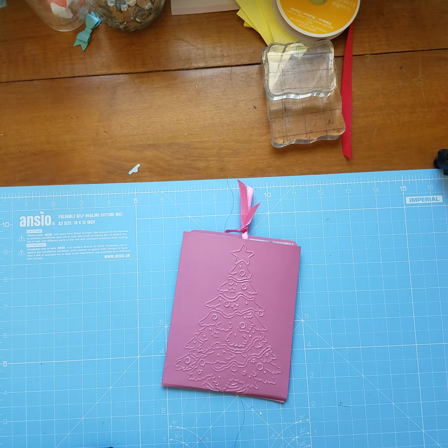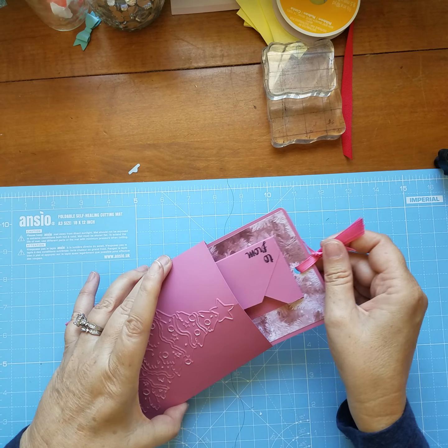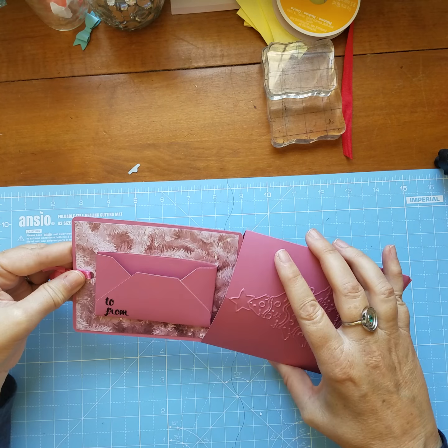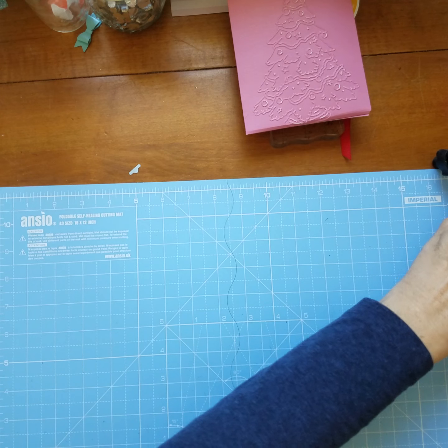Hi everybody, my name is Billy D'Addario and I'm the hippie chick. Welcome to my channel. Today we're going to make this gift card holder, and then the gift card just slips right inside there. So let's get started.